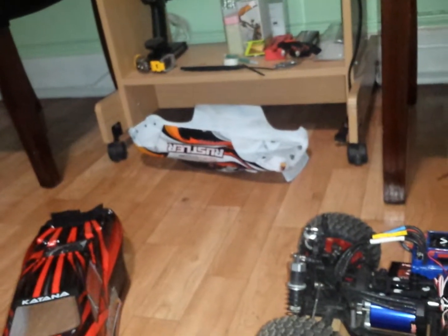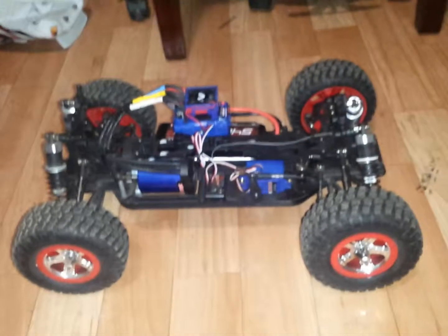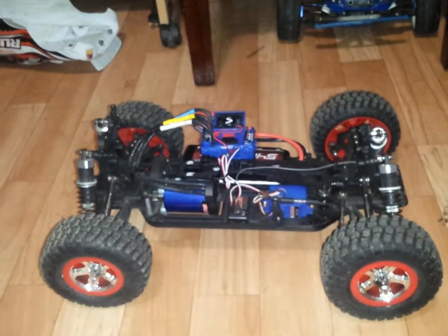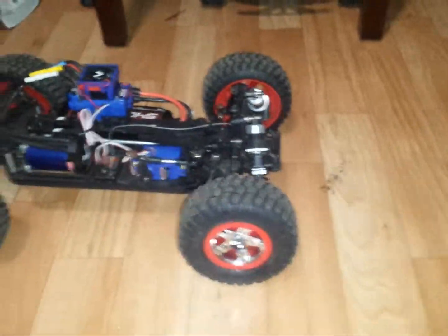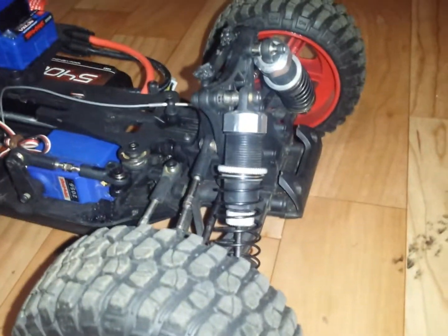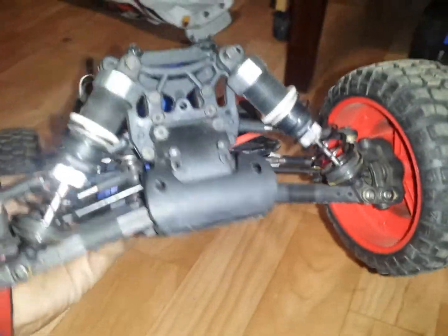I still have the original body, so when I put those posts in I'm gonna drill some holes in that and see how it looks, and show you guys how it comes out. Also, as I said in my last video, if there's anyone who has any idea of how to make a bumper for this thing or knows how, I'd really appreciate the info.